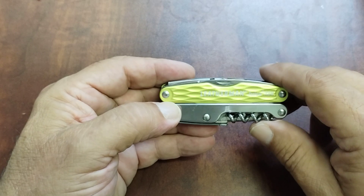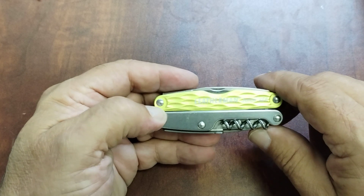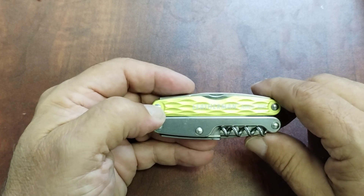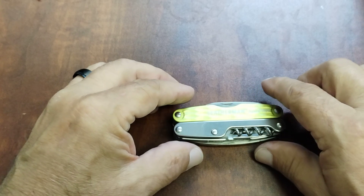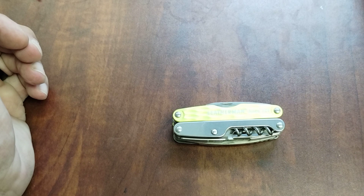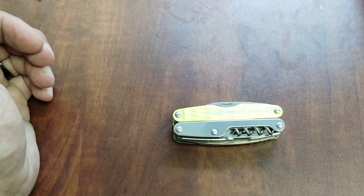Leatherman does make smaller sheaths — the little nylon ones. They don't make the leather ones anymore, but you can purchase a nylon sheath on the website. Just make sure you get the small version; they're about ten dollars, very reasonable. Hope you guys are having a great day — this is John with Space City EDC. I hope you like this content on the Leatherman Juice XE6. If you do, please like and subscribe, and I'll see you in the next one. Take care!